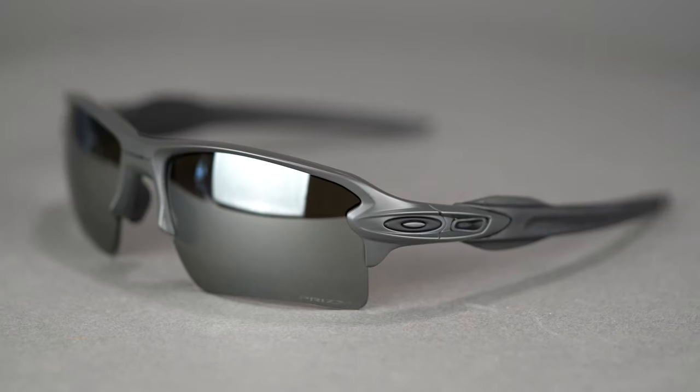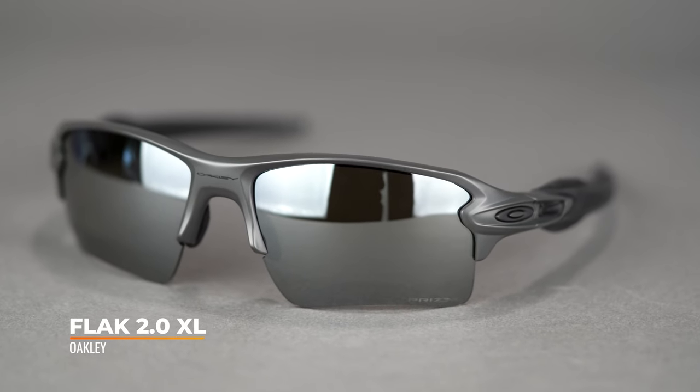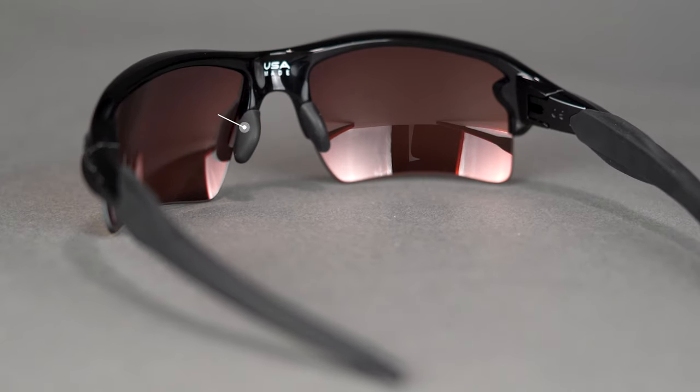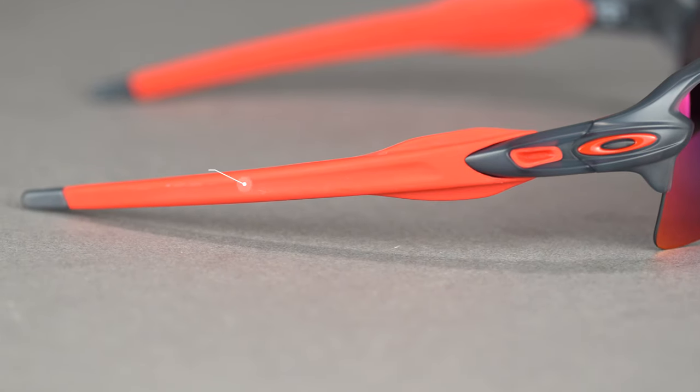For frame recommendations, one of our top picks always in the front line for any sport frame is the Oakley Flak 2.0 XL. If you've been following our videos, you've seen this frame many times, and for good reason - it's still an amazing frame. You have a full-wrap eight-base design with their grip material called Unobtainium, which is a hydrophilic material that actually grips better as you sweat rather than being prone to sliding. It's on the nose as well as all over the temple. The temple has a cam-hinge design with no spring hinges, which means fewer things to break, and the temples are more prone to pop off rather than break off.